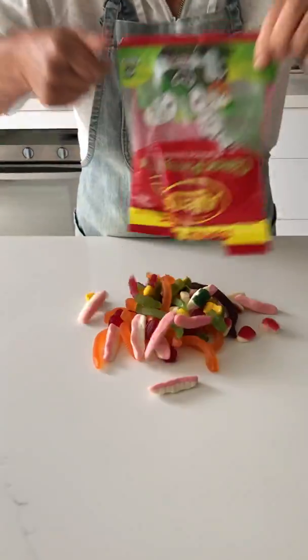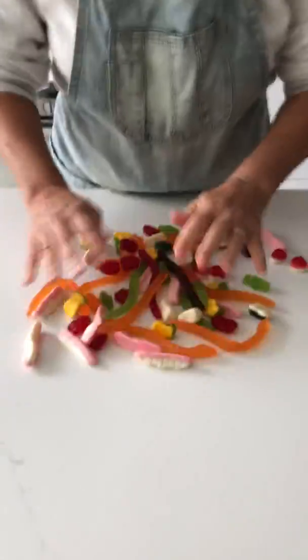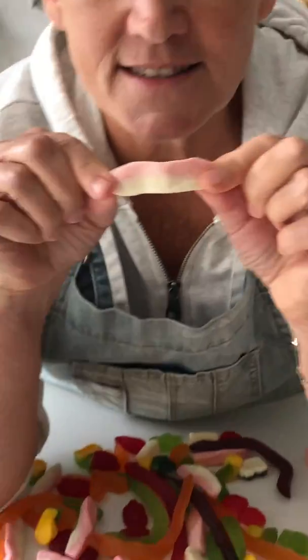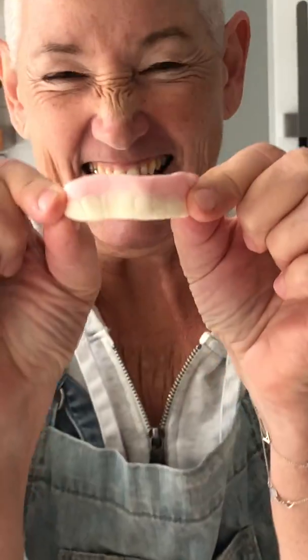Let's see. Look at them all. Now let me show you my very favourite one first. This is teeth — a teeth lolly. See, it looks like gums with teeth.